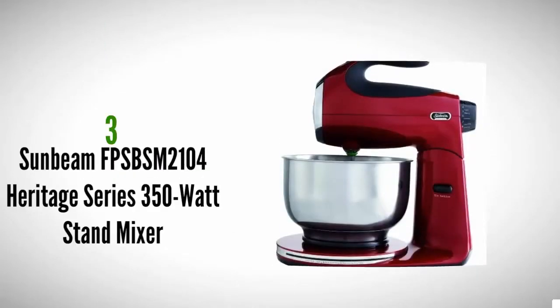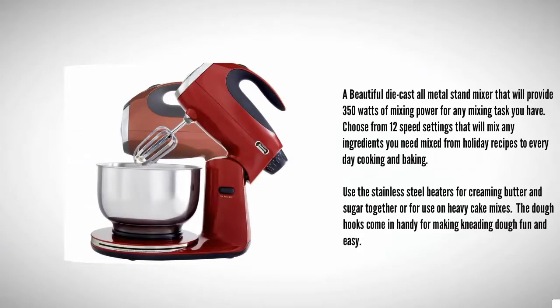Halfway through our list at number three, a beautiful die-cast all-metal stand mixer that provides 350 watts of mixing power for any mixing task. Choose from 12 speed settings to mix any ingredients you need, from holiday recipes to everyday cooking and baking. Use the stainless steel beaters for creaming butter and sugar together or for heavy cake mixes.